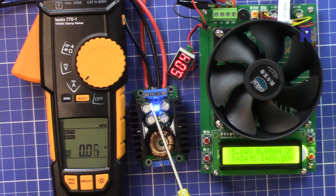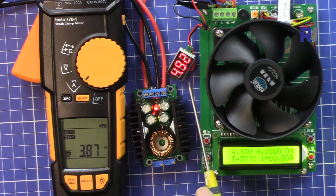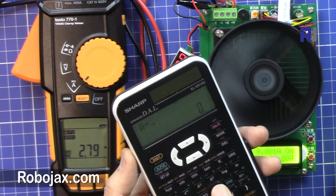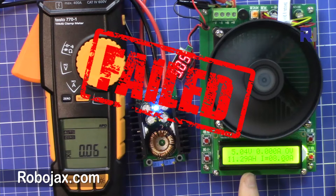Now the output is set to 5 volts with the input still at 12 volts. We'll try 8 ampere again. There is a big difference between input and output voltage here, which might reflect a little extra load at the input. The voltage drops only very little, which is acceptable, and we measure 3.85 ampere at the input. However, 8 ampere at 5 volts failed.